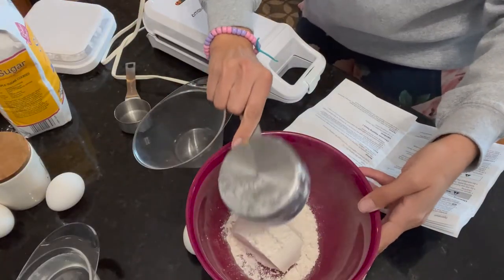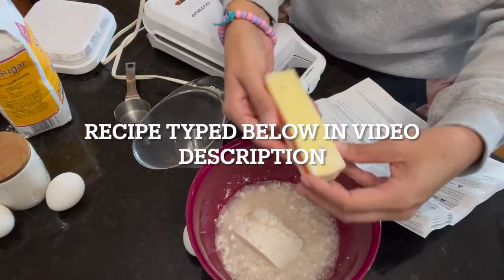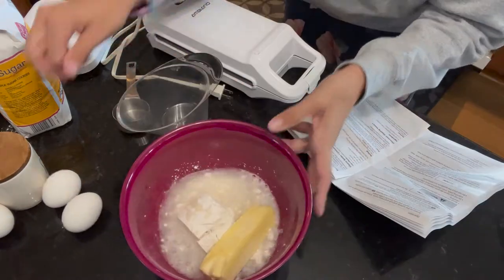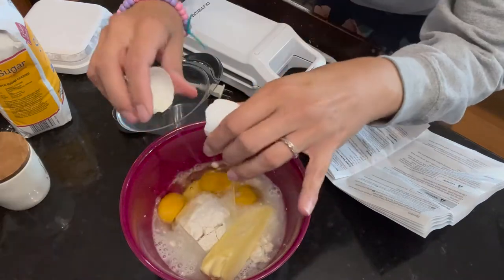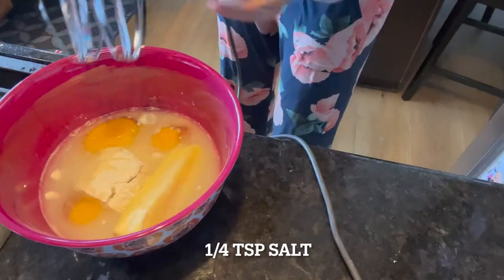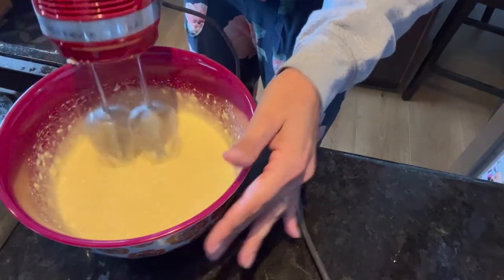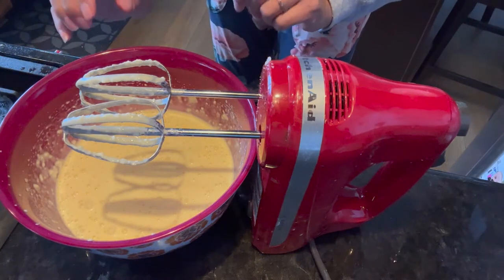One cup of flour, one cup of water, a half cup — which is an entire stick of butter. I let mine sit out to be soft. We're going to add in three eggs and mix this with a hand mixer. We need to let this batter sit for five minutes, and we're going to plug in our churro maker.